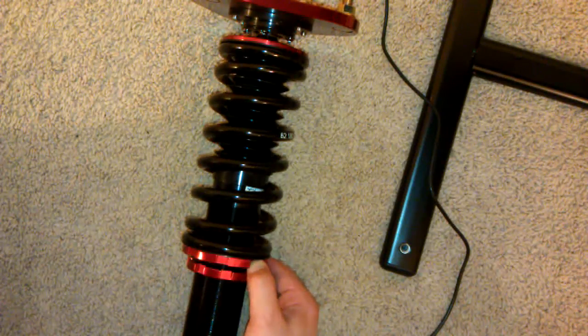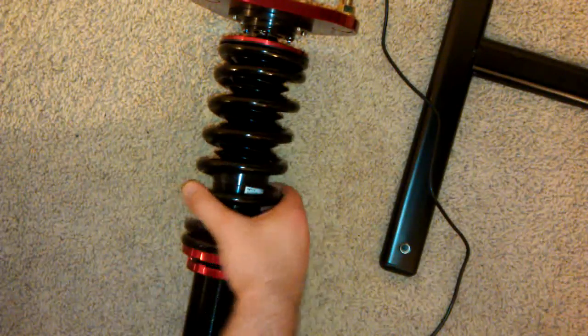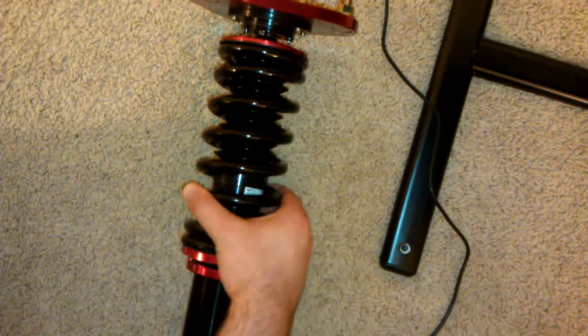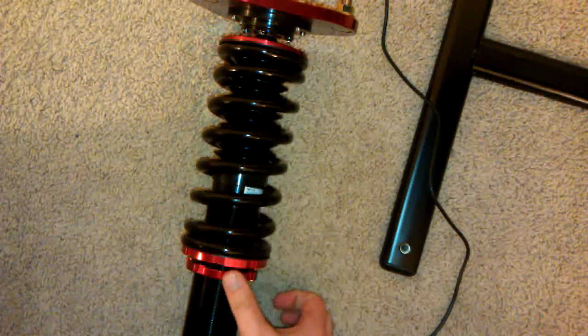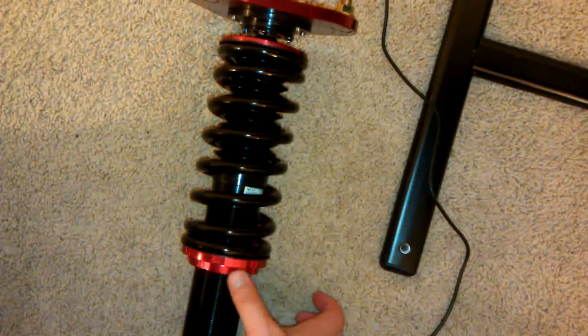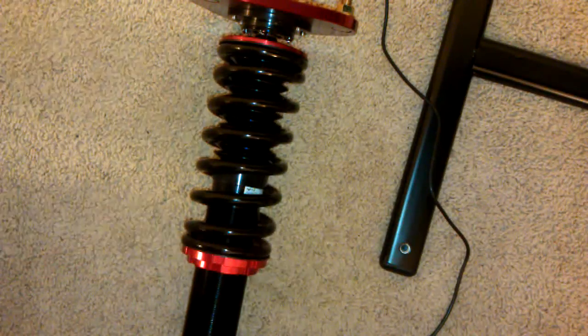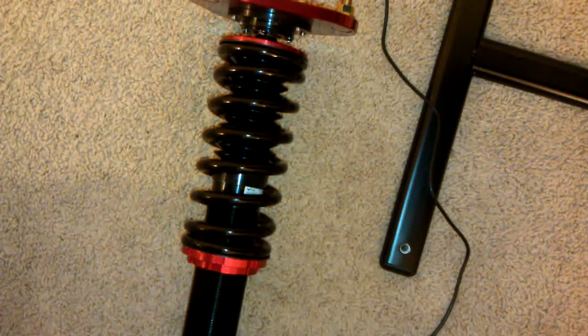Give it about half a revolution back — now it still moves freely but doesn't go up and down. Then just secure it with the bottom nut and use the provided wrenches to tighten it all up.